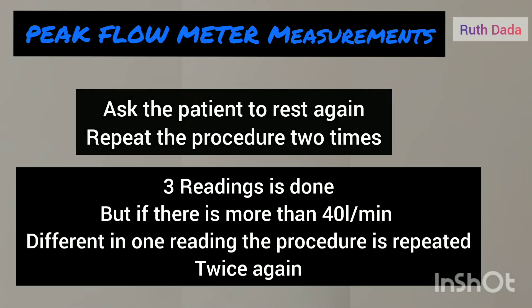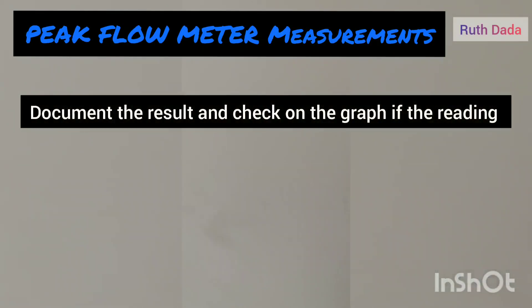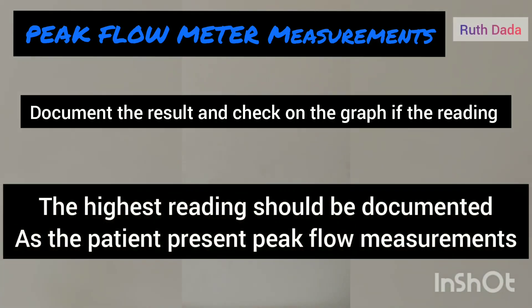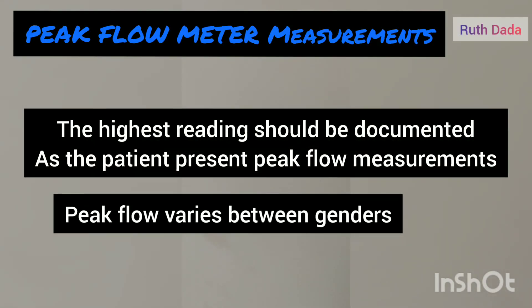After taking the final readings, document the highest of the three acceptable readings. The highest reading is the accurate peak flow reading of the patient at that moment, and that is what you are going to document.